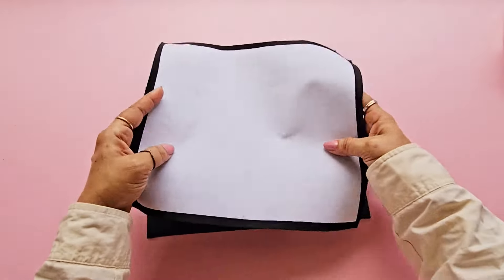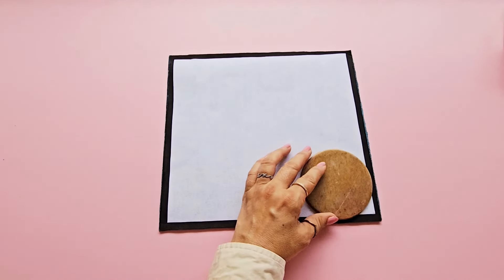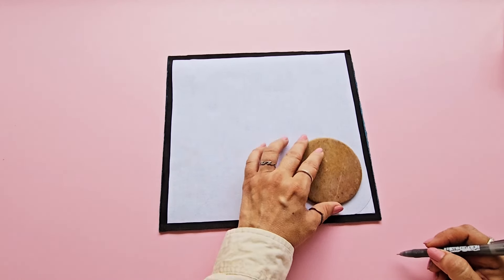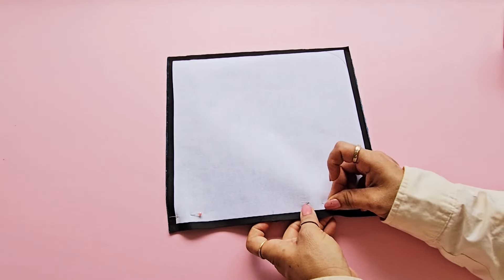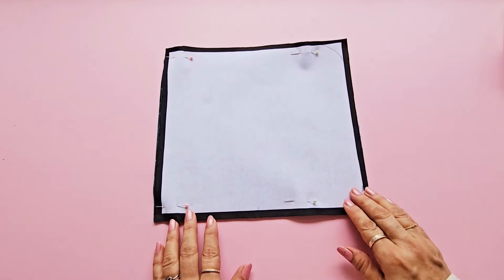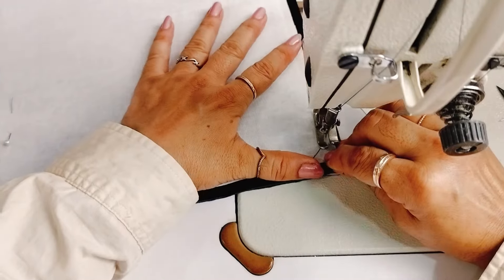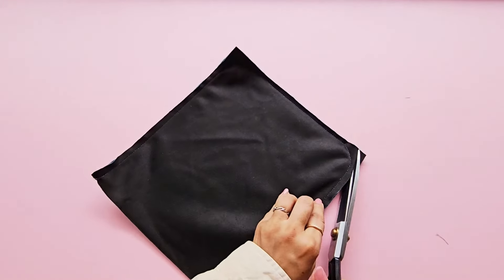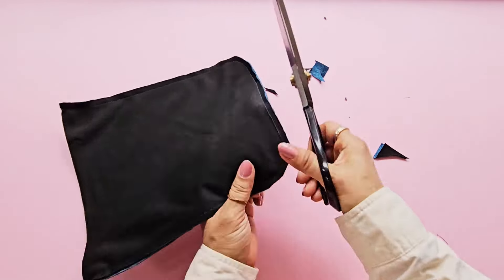Place both pieces of fabric facing right sides together. Mark a curved shape on the two corners of the shorter side — you can use any round plate or curved ruler to do so. Now stitch the three sides together leaving the short side without curved corners unstitched. Trim the excess fabric from the curved corners and make small cuts along the edges near the curves.